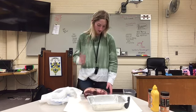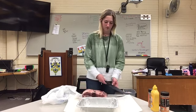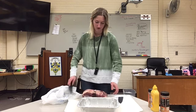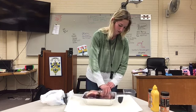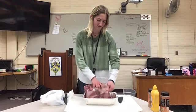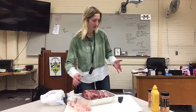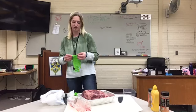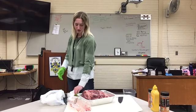You use a pork shoulder — that's what you use. You're going to open it up. I'm going to put on gloves. You can use gloves or you don't have to, it doesn't really matter. There's a lot of fat on these.